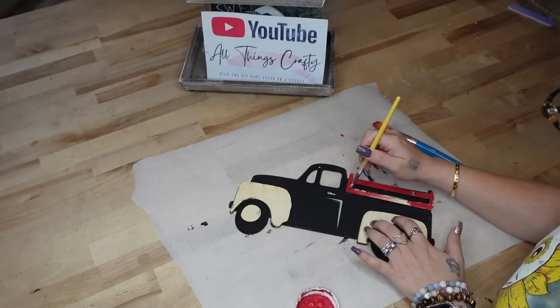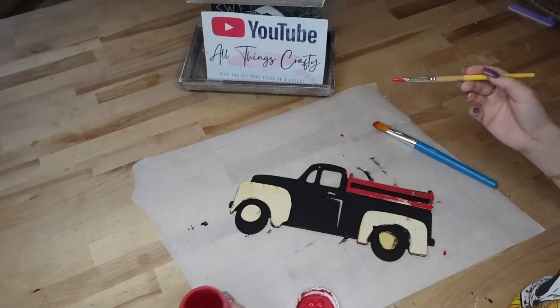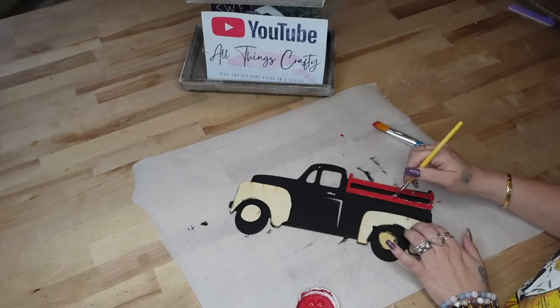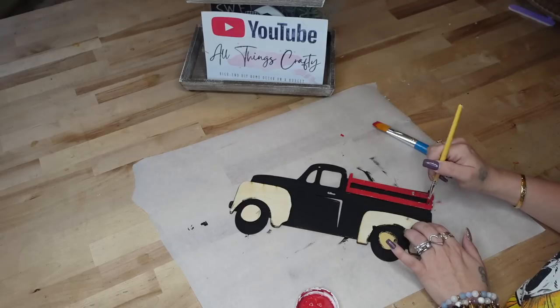Now for the fence piece in the back of the truck, I realized that the brush that I was using was a little bit too big. So I did pick up a smaller brush just to get around those small little details.